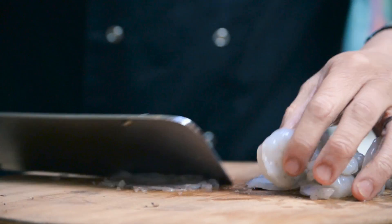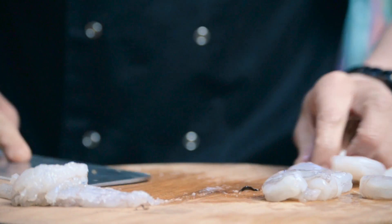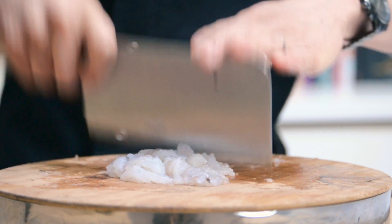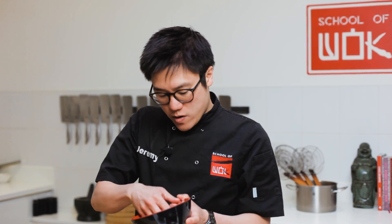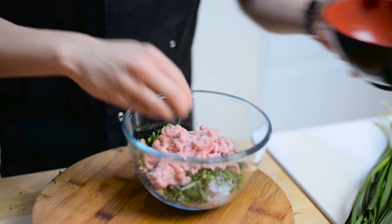Now for the prawns — cleavers are great for bashing things, anything fibrous like prawns. Gets your stress out! To make this really traditional, I've got a good mix of minced pork and minced prawn — about 50-50 prawn to pork.